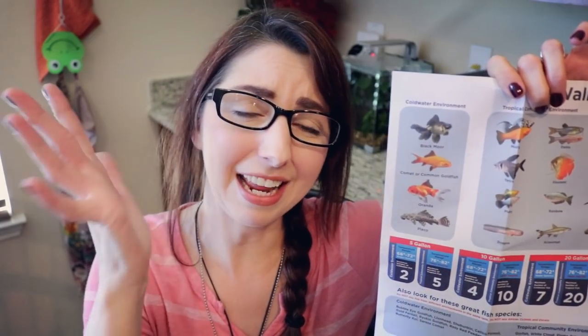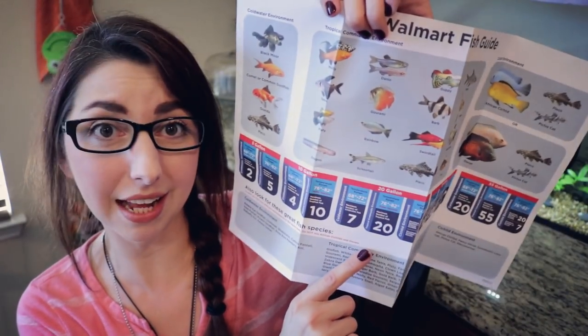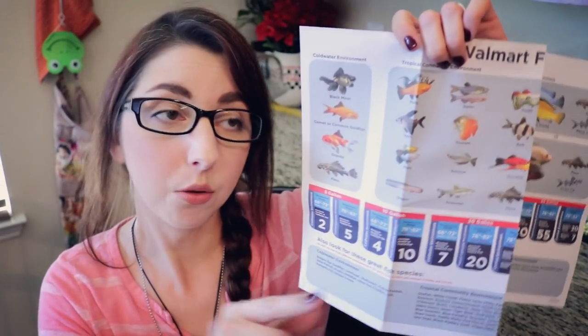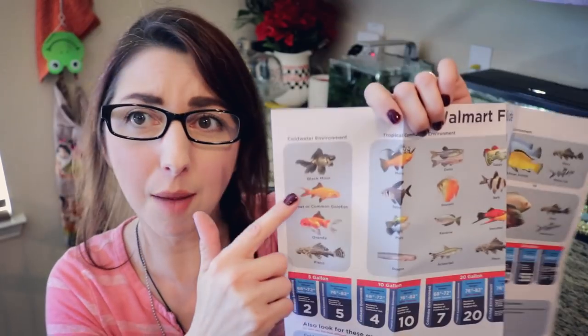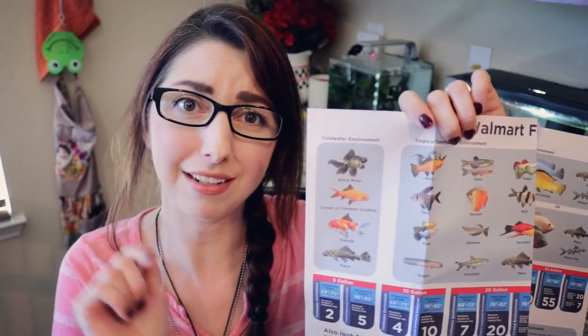Same goes for the goldfish. You want to put zero goldfish in a five gallon tank. Zero is the number you are looking for for these types of cold water fish in a five gallon tank, in a 10 gallon tank. You can put one goldfish in a 20 gallon tank. But if you're talking about a comet goldfish, I would say you can put one in a 30.